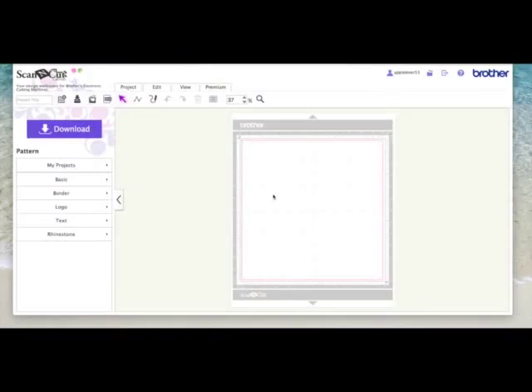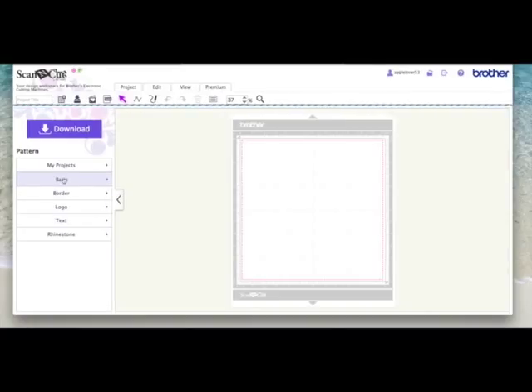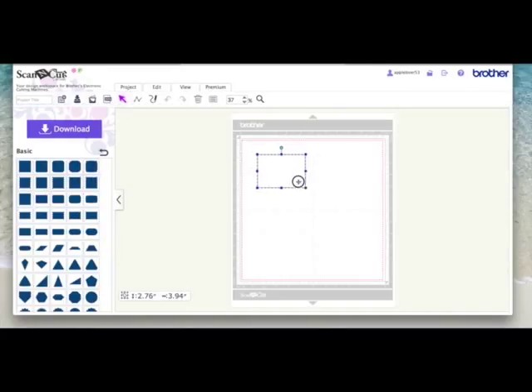I'm in Scan and Cut Canvas and I've got a new blank page opened. The front of my base card is going to be five and a half inches wide by four inches high, so the first thing I'm going to do is come over to the basic shapes and get a rectangle and make it that size. I'm not going to cut this — this is just going to be my guide for the size of when I start to create my layers with my welded shapes.